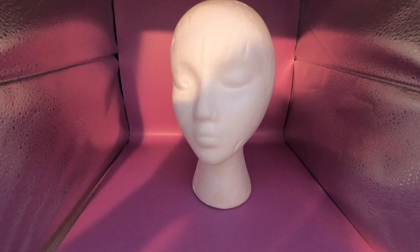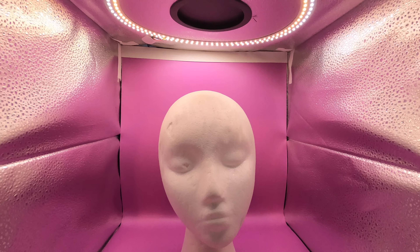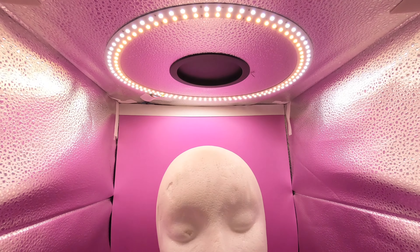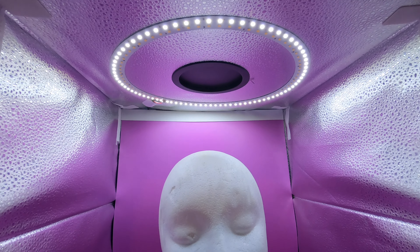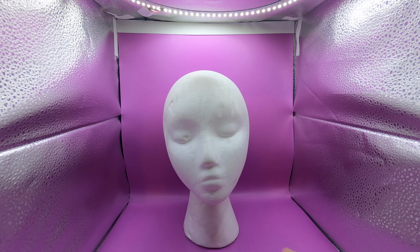So I have everything all set up here, with the purple background in, and I'm putting the mannequin head in to give you an example of pretty much what I'm working with and how this works. It's a large box as you can see, and when I turn the power on you can see both the super bright 65,000 Kelvin setting and the lower one as well. You can mix these to get different tones and different temperatures of the light.